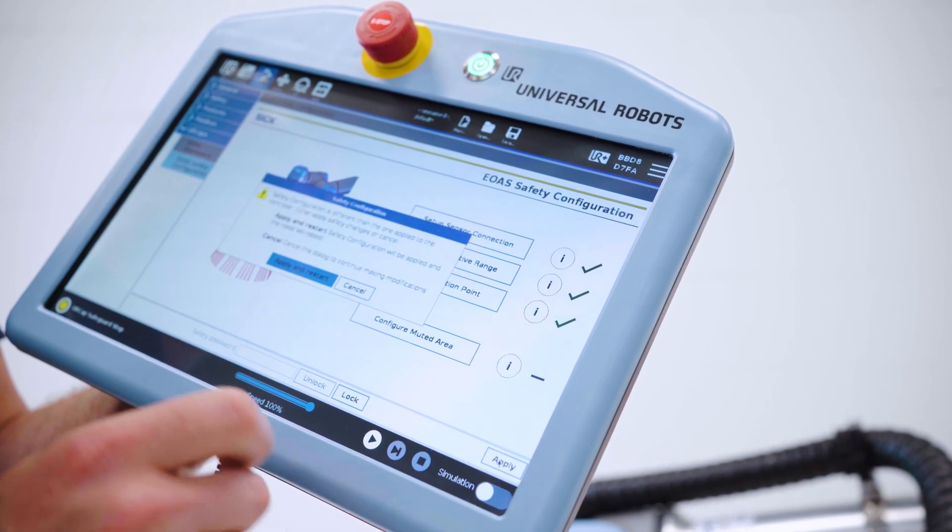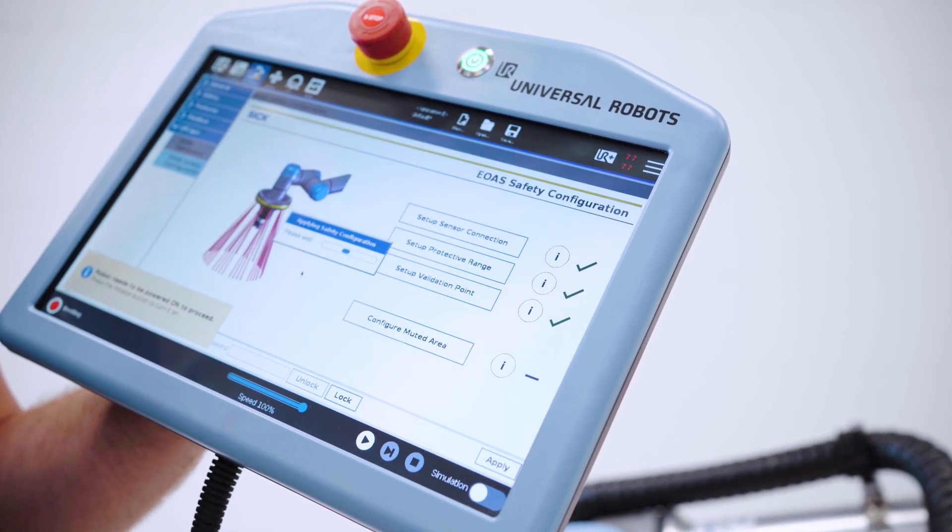The safety setup for the end-of-arm safeguard system is now complete and can be transferred to the robot system.